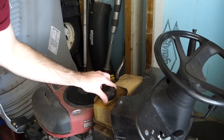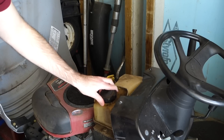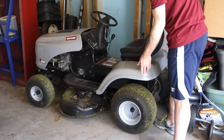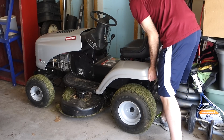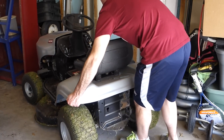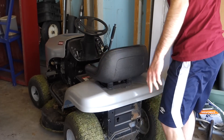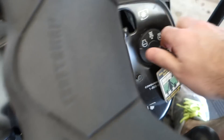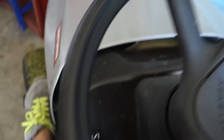Got some gas. I've got this mower sort of wedged in here, so to get it out I actually have to lift the back of it out like this. Now we're good. Put on the clutch, put this all the way up to full, and we turn it on. And we're good — we'll be back.